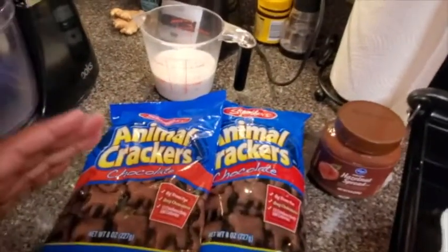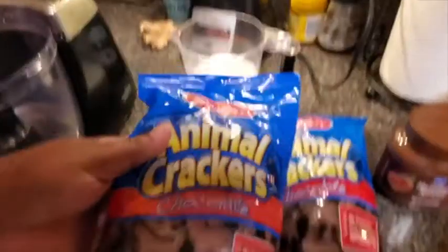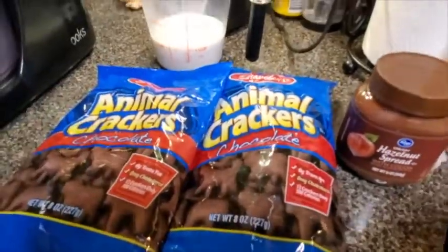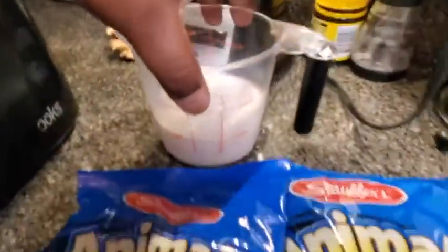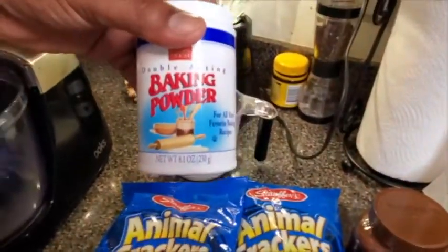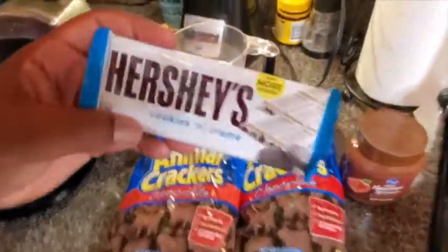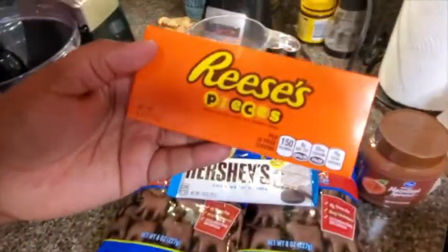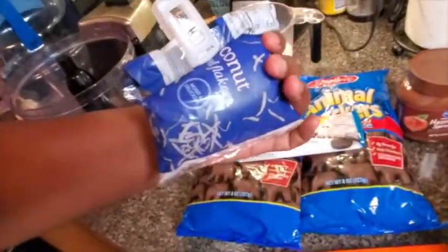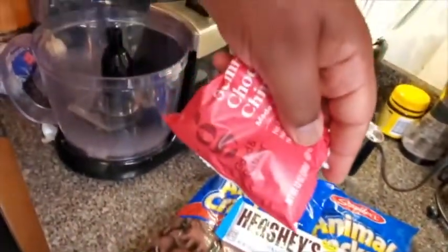Here go your three main ingredients right here. You need some sort of chocolate cookie — we're going to use chocolate animal crackers. It's got all the leavening agents and stuff, but we're going to add a little more to that. Then we need milk, and for the topping we're going to use some hazelnut spread. Then we've also got Hershey's cookies and cream, Reese's pieces, some coconut, and some chocolate chips — all going in the cake.